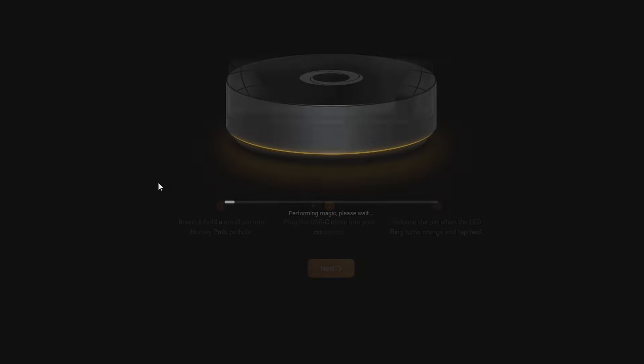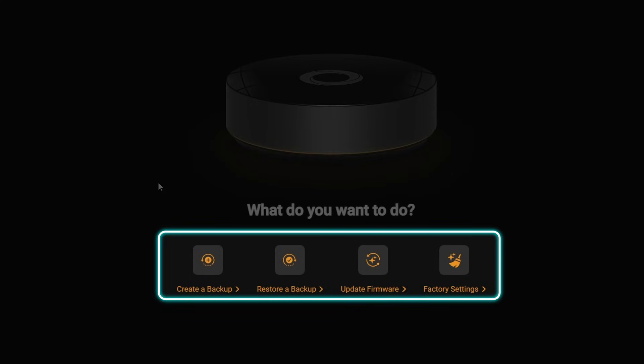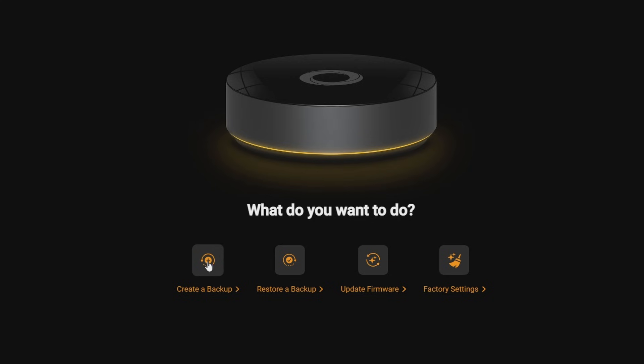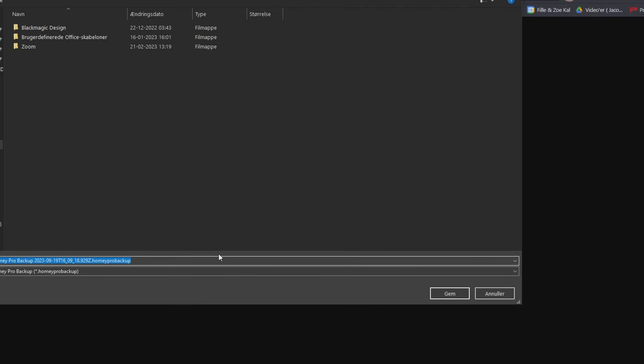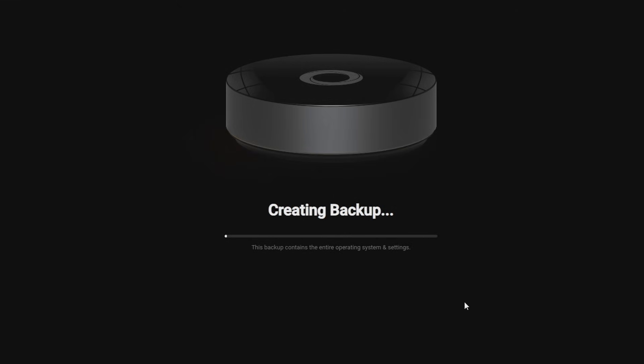Efter et par ching-chong-lyd fra min Windows-maskine blev jeg mødt med et billede, hvor jeg kunne create en backup, restore en backup, opdatere firmware'en, eller sætte min Homey i factory settings. Det er bare at klikke create backup, vælge det default som Homey foreslår, og finde en mappe at lægge sin backup i. Hos mig tog det otte minutter at oprette backuppen – det vil selvfølgelig variere afhængig af hvor mange apps og settings man har.